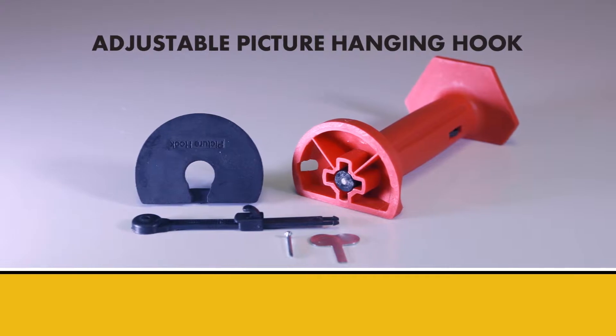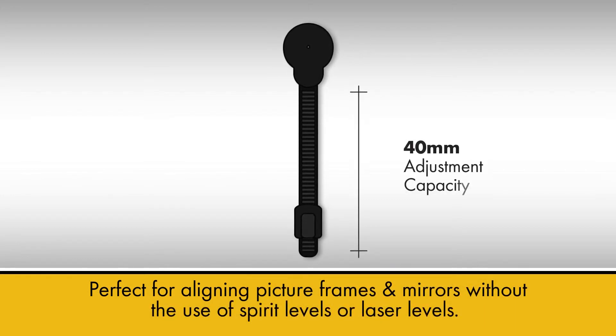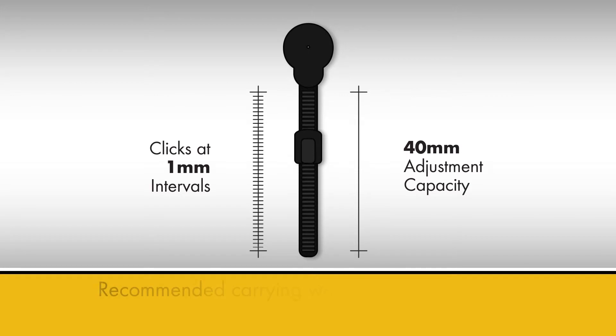The adjustable picture hanging hook — picture and mirror hanging and alignment made easy. The revolutionary new adjustable hanging hook works on the same principle as a cable tie, with a difference.